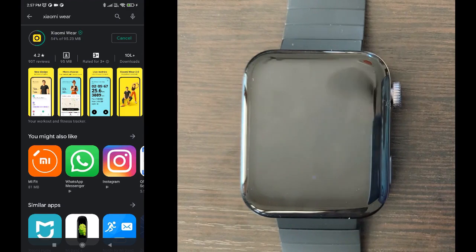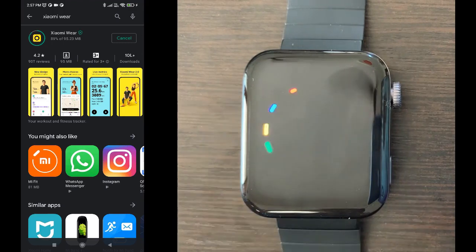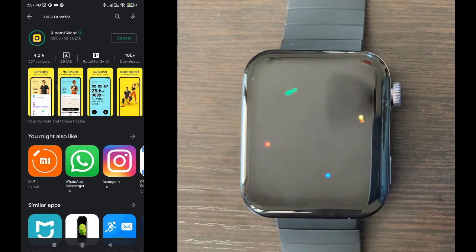The Xiaomi Wear app you can see is available in the Play Store. You can install it. Let's wait for some time and let it get installed.